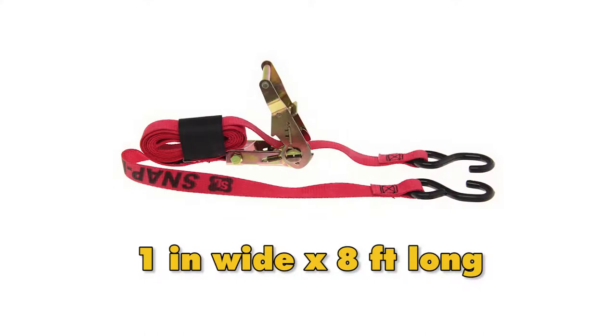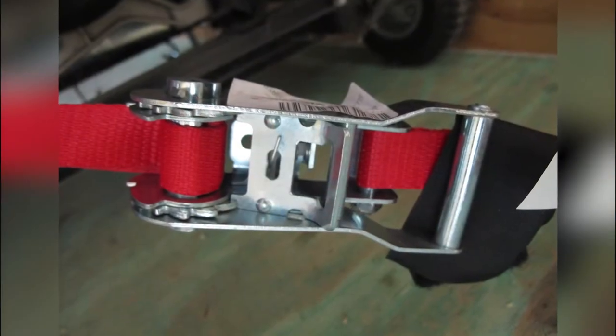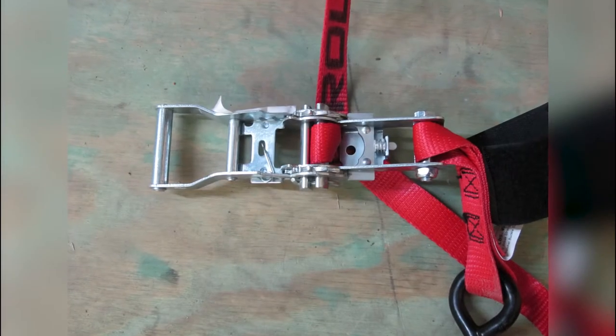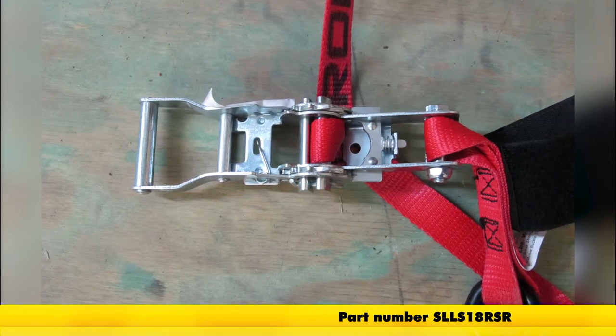The strap measures one inch wide by eight feet long and has a maximum load break strength of 2,500 pounds with a safe working load limit of 833 pounds. It is WSTDA certified and comes with a one-year limited warranty. That completes today's review of the Snap-Lock Ratcheting S-Hook Tie-Down Strap, part number SLL-S18RSR.